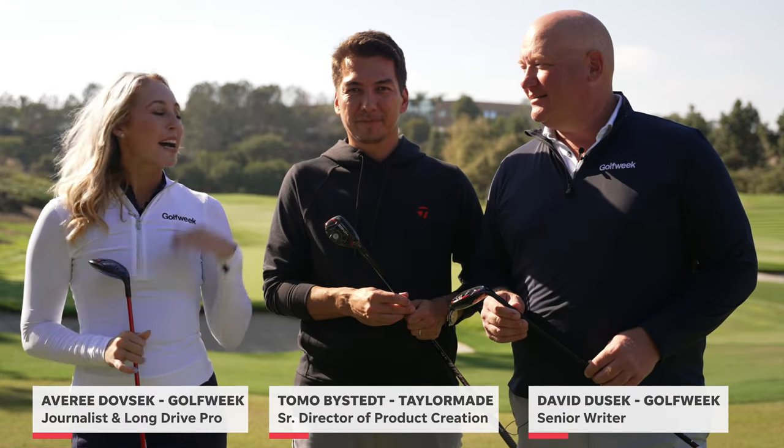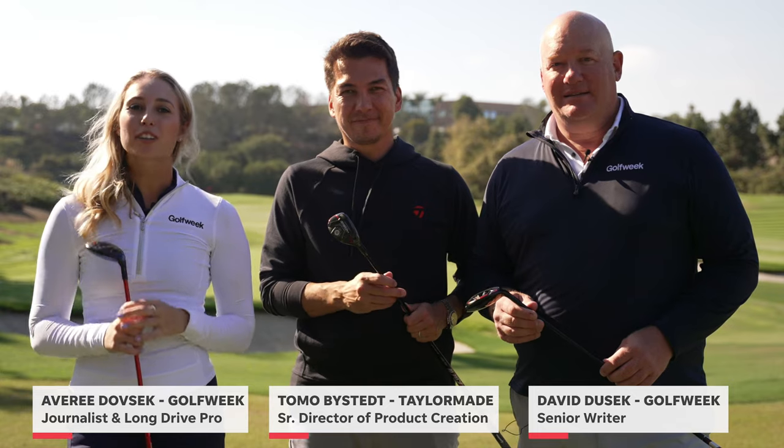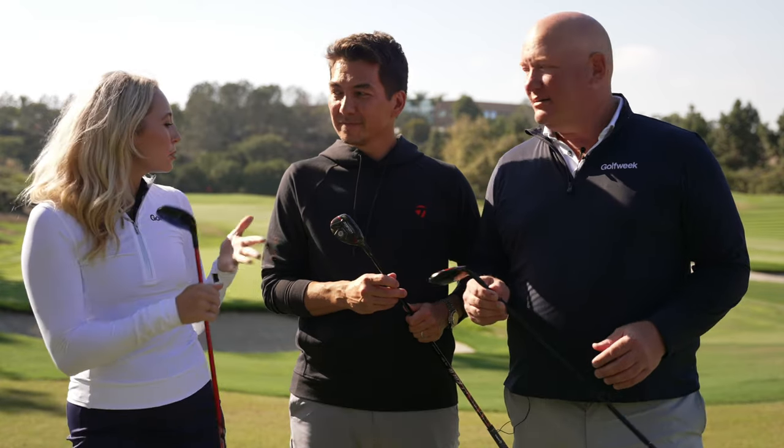Avery Dovsek for Golf Week, joined by Tomo Bystead of TaylorMade and David Dussek, senior rider here at Golf Week. We are talking all things hybrids of the Stealth 2 family. So Tomo, tell us what we're looking at.